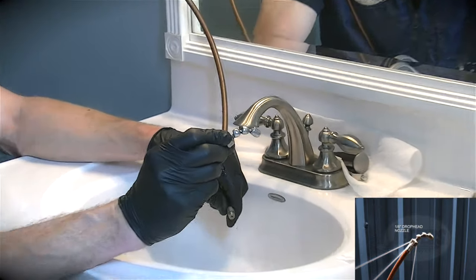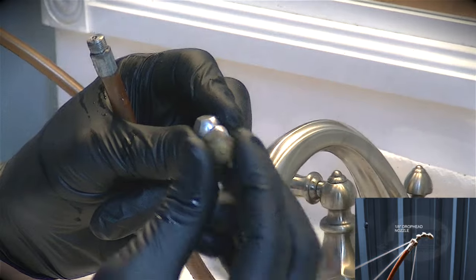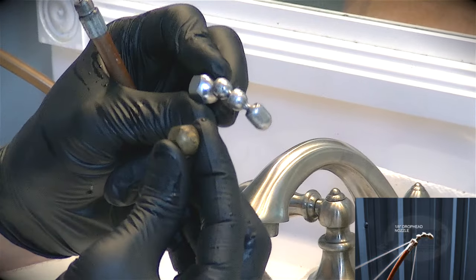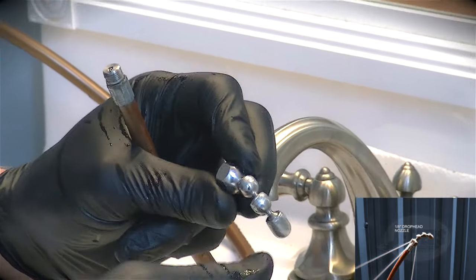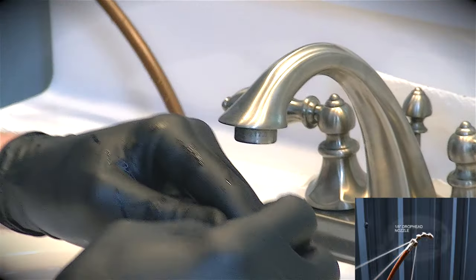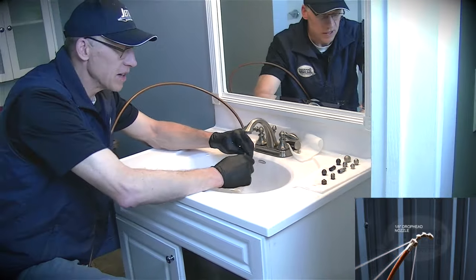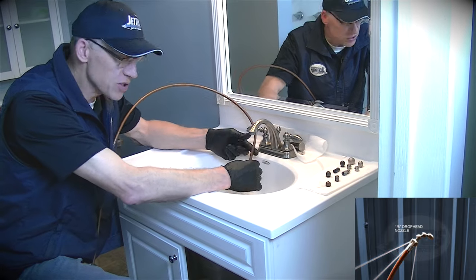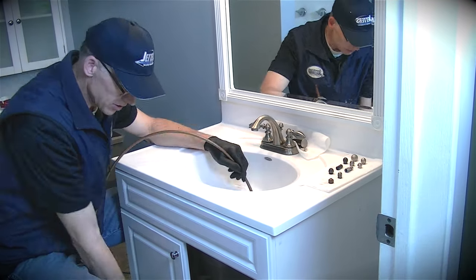This is also called a drop head, and with these I recommend you get stainless steel. Here's an example of a brass one — you can see the knuckles are gone; the brass is too soft and they break. A lot of guys complain about that, but if you get a stainless steel one they're just much more durable. Putting this on hand tight — normally I'd recommend you snug that up with a channel lock or a wrench. We'll go ahead and insert it and start jetting again.